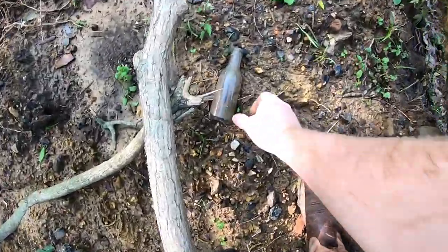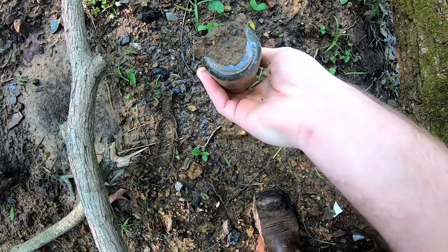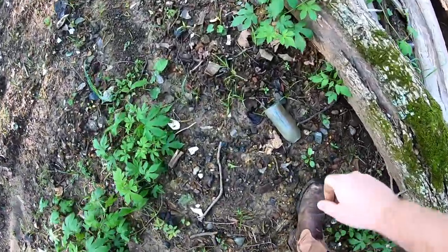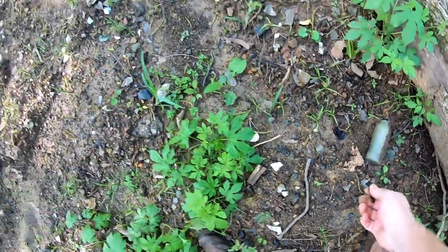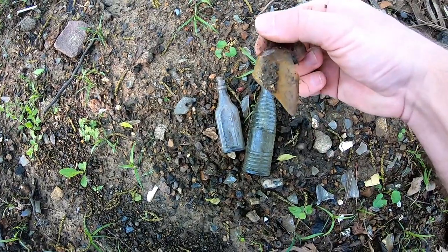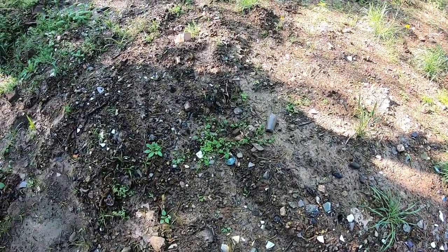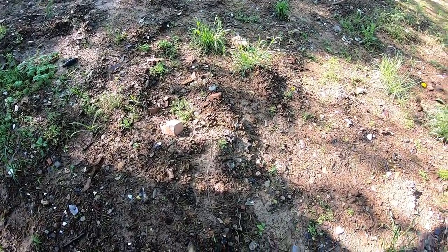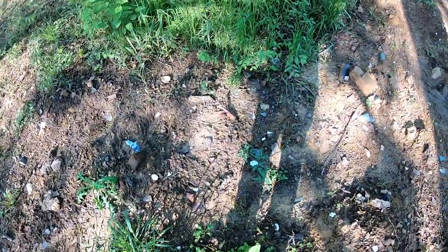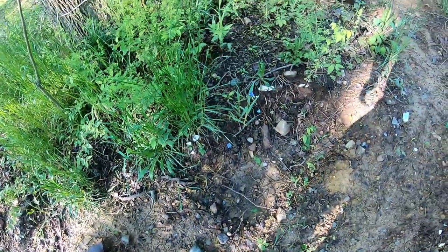That looks like a complete bottle right there, but it's small and doesn't say anything on it. You can see that seam stops right before the neck — it's probably older. I'll carry that out so it's not laying on top of the ground. Oh, that would have been a nice little cathedral med, but the top's chipped — looks like that was a Hickson Capudine. The sheer amount of glass is enough to overwhelm a lot of people just by looking on top of the ground. The funny part is none of this was visible before digging — it was all buried well below the surface.